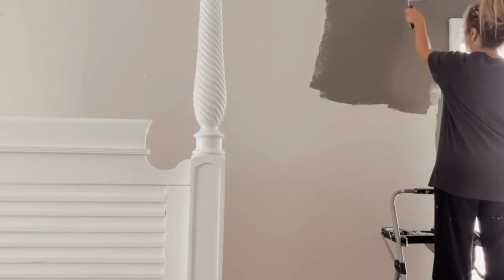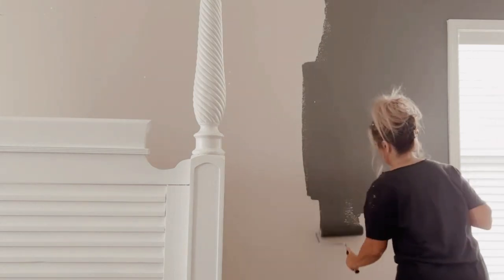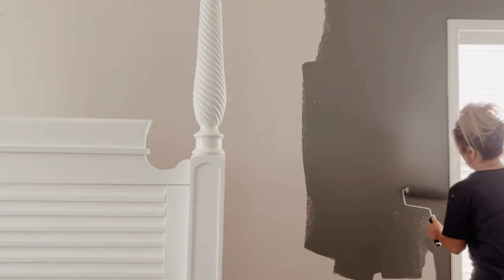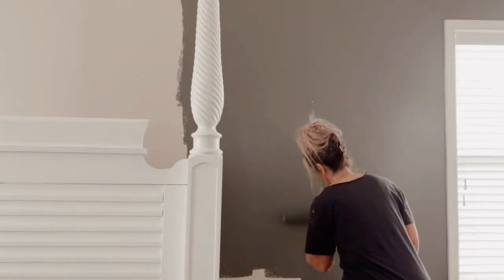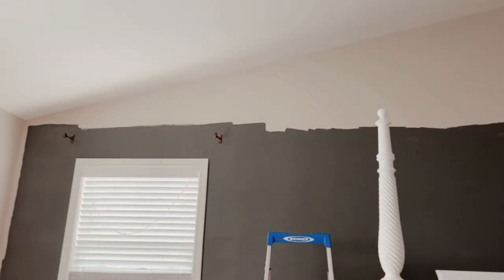The first thing I'm doing is painting the wall. I know some people like to add their battens first, but because I'm going with such a dark color I decided to add one coat of paint first, then I'll add another layer once the battens are attached. Most people paint left to right, but I'm a lefty and I just do things backwards.